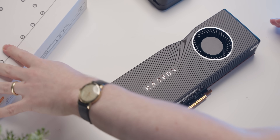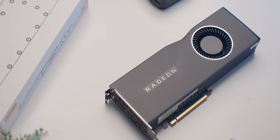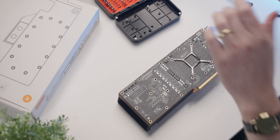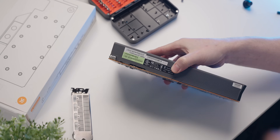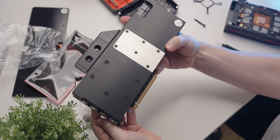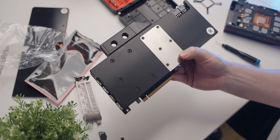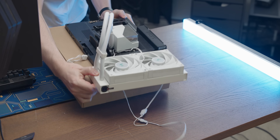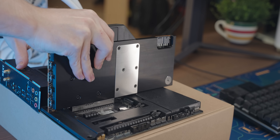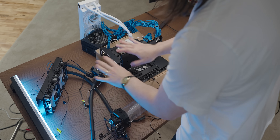For the graphics card I'm going to use this RX 7600, for the sole reason that I happen to have a GPU block for it right here. Let's install that so we can get our loop up and running. There we go — no backplate, but we don't need that for our experiment.